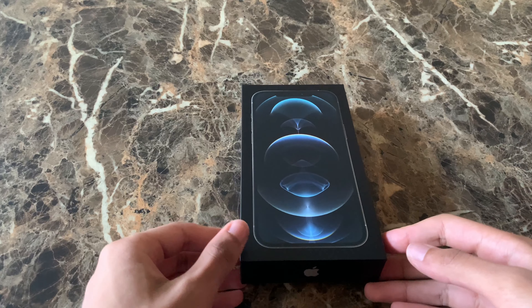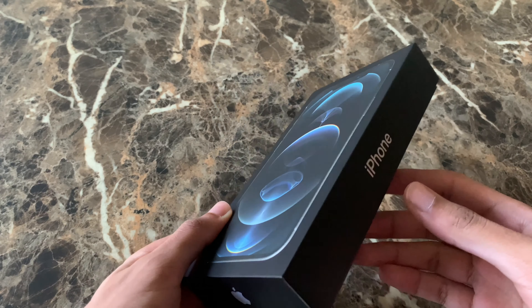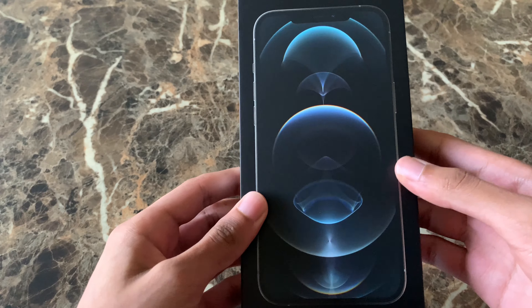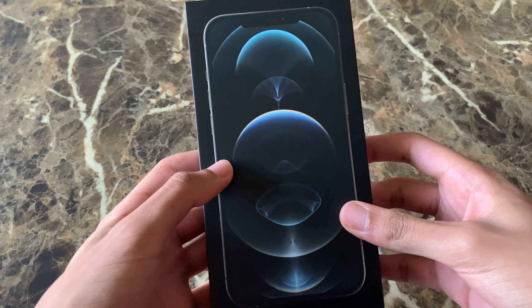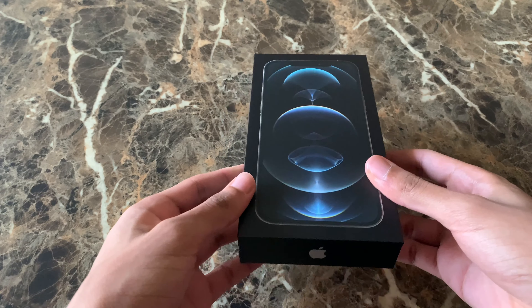Hey, what is up YouTube? Slimatech Reviews here. In this video, I got the iPhone 12 Pro Max in silver. While I was recording this video, I actually ran out of storage, so that's why this is already unwrapped, but I haven't actually took a look at this phone. iPhone 12 Pro Max silver, 128 gigabytes.